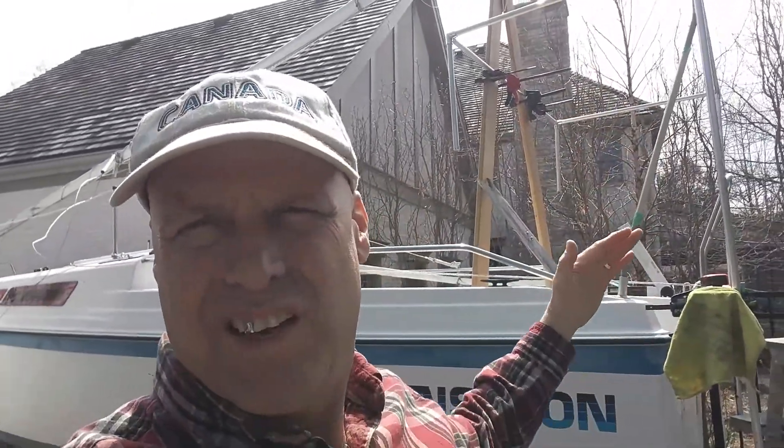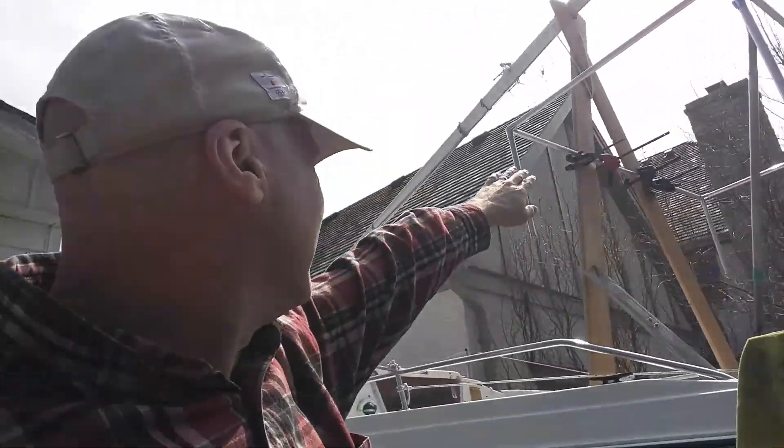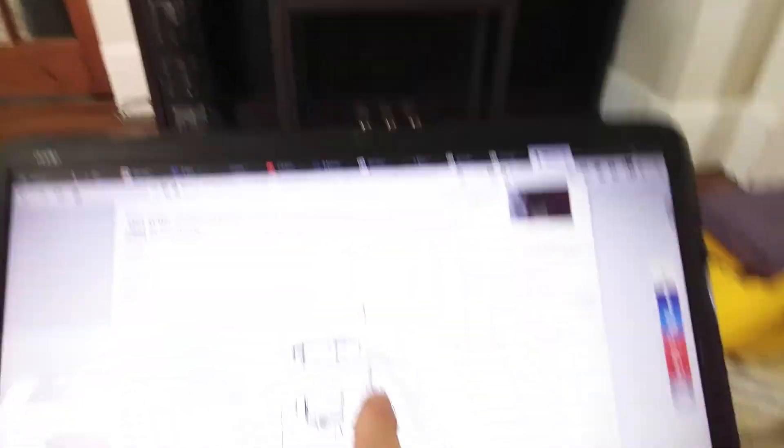Just playing with this angle gauge again. I have to get the angle right so I don't hit the backstay with the bimini. So I might have to put the mast up to do that. I've got to look at some pictures to see if I can find that angle. I'm here measuring the angle of my backstay. Because my mast isn't up, I don't know where my backstay is going to be, so I have to compensate for that angle and make sure the backstay doesn't hit the solar arch.